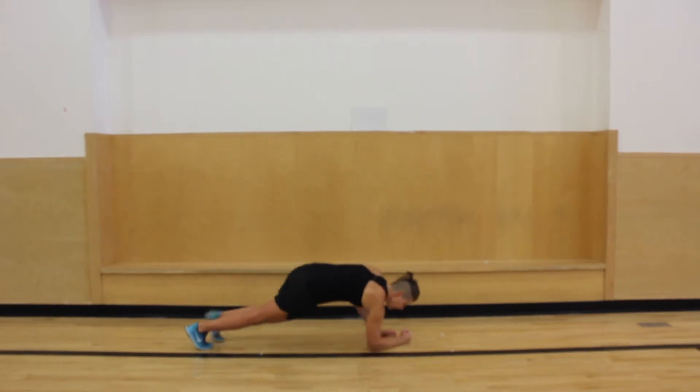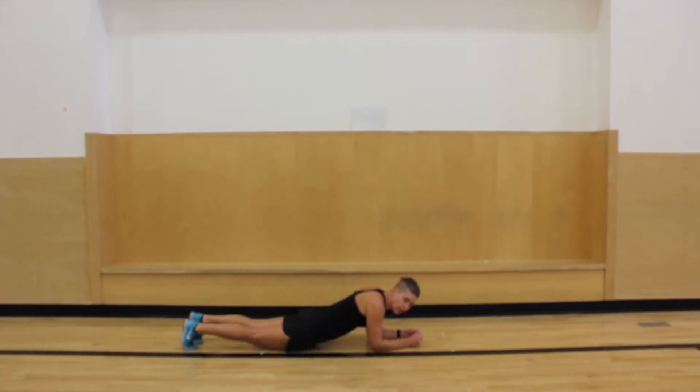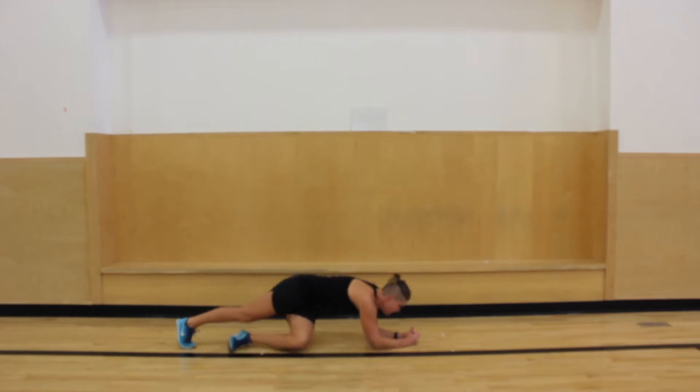So the first one: the plank. I'm on my elbows. If you need it a little easier, you could go up to your knees. If you need a break, you can take a break and then come back up. Five, four, three, two, and one. Awesome.